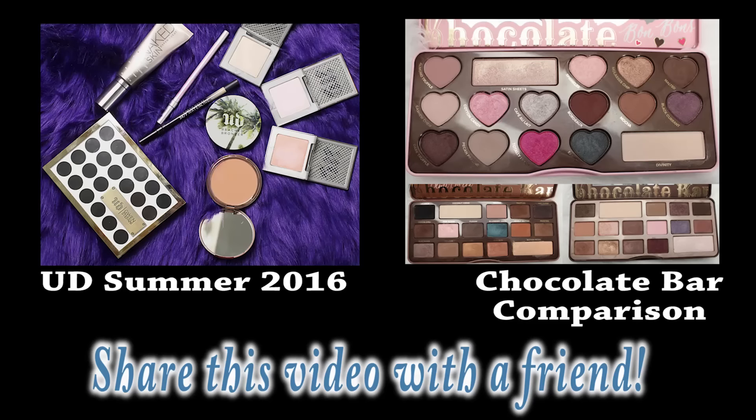I'm pretty happy with this. I haven't tried any of the other colors. I may pick one or two of the other colors up to try, but I'm not sure which ones will be best.